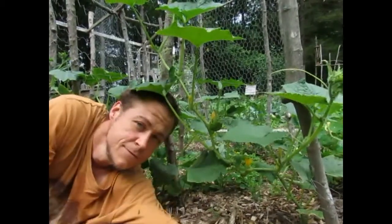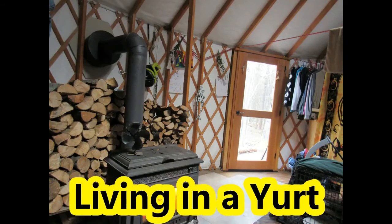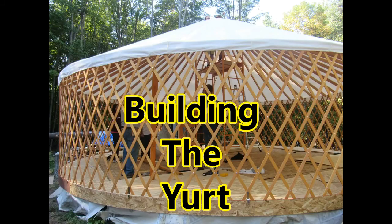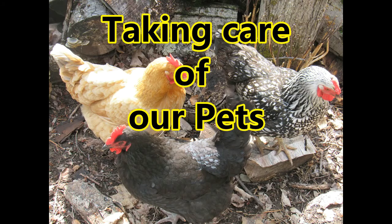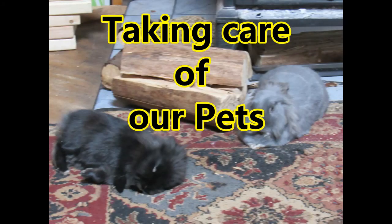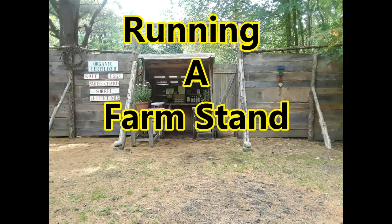Hey guys, welcome to Homesteading with the Rise. Today we're going to talk about how to trellis up cucumbers — a cheap, easy, quick way to do it.